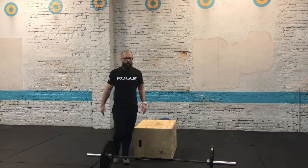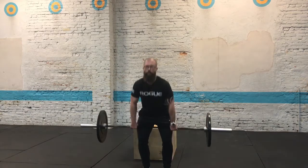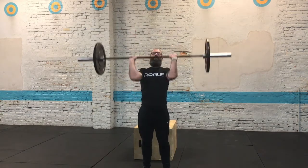When you get to the push press, a shoulder to overhead will be allowed. You pick up the bar — it doesn't have to be a perfect push press. You can push jerk it if you need to. Again, that's as many reps as you can.